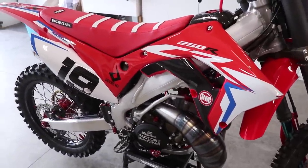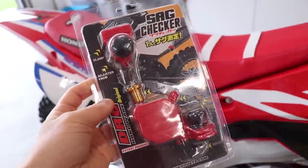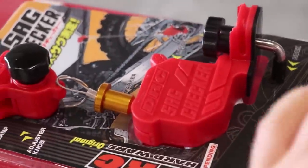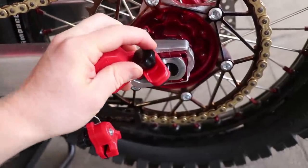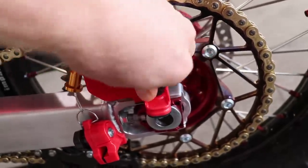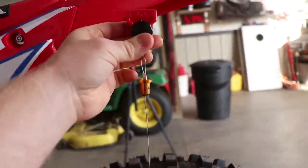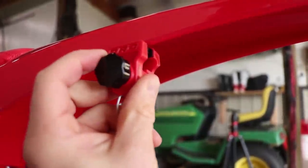While we're on the subject of suspension, I need to set the sag on this shock — that's very crucial to having a good balanced bike. I've got a new tool to try out: a sag checker from DRC, available at Rocky Mountain. Basically, you slide this piece into the axle, pop it up onto the swing arm, tighten down that screw to lock it on. Then this piece comes all the way up to the fender — you want it vertical — and this piece just clamps right onto the fender.